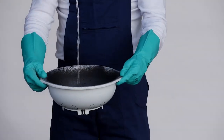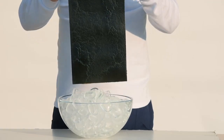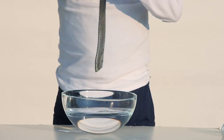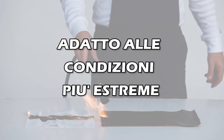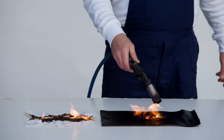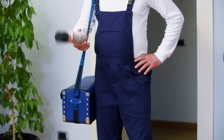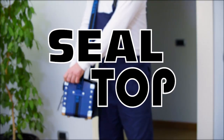Siltop, crea una barriera resistente e totalmente impermeabile. Siltop, flessibile e resistente alle condizioni e alle temperature più estreme. Siltop, il top dei sigillanti.